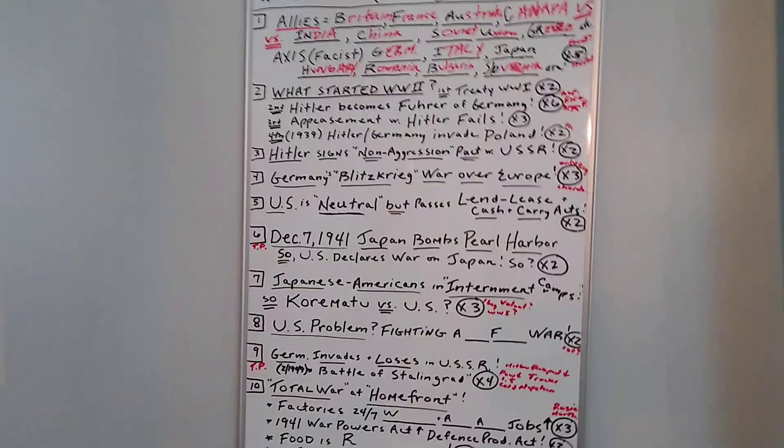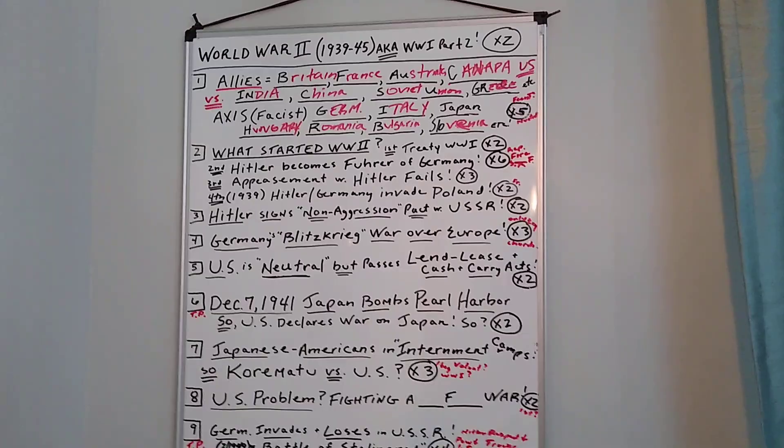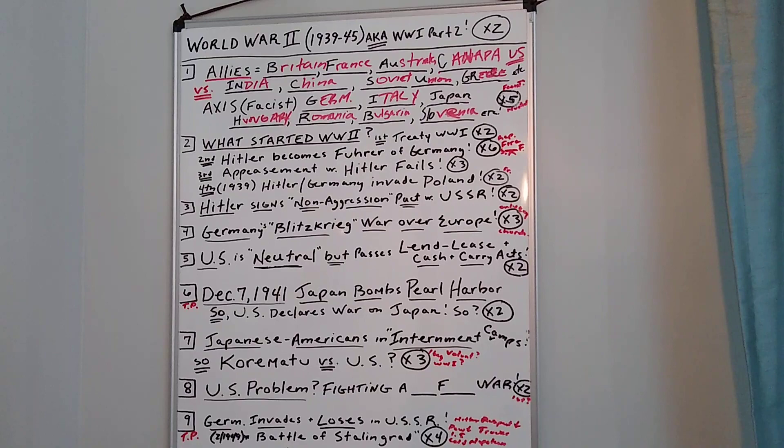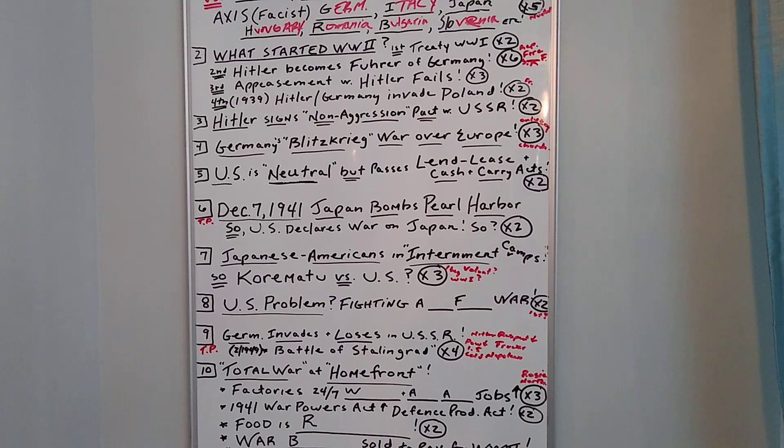Hey guys, here we go again. I hope you're hanging in there. Good job on that depression exam, most of you. So here's the next unit: World War II, 1939 to 1945. I'm going to just pan down — I think it'd be best if you just pause it and read it by hand. If you want to type it up, that's fine.